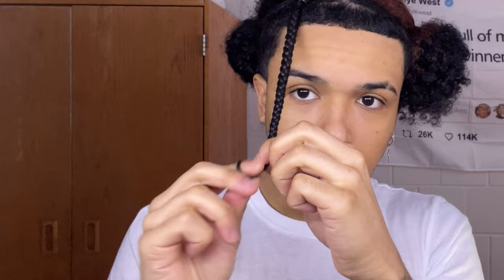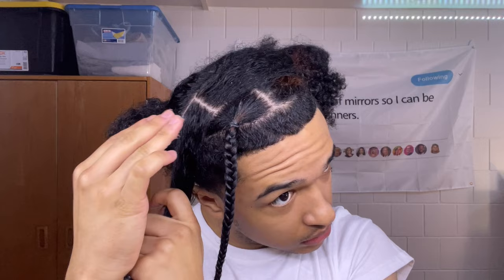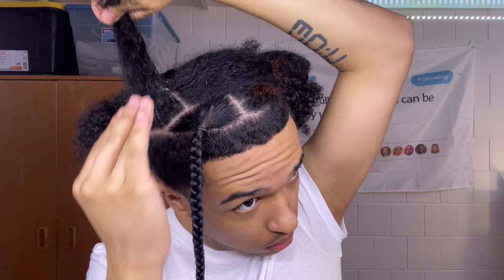When you get to the ends, you want to finger coil it to make sure the hair stays together, then tie a rubber band around it a couple of times. When my braids just hang while I'm doing other braids they tend to bend up, so I put a hair clip on it just to weigh it down and keep its position.